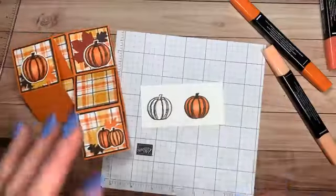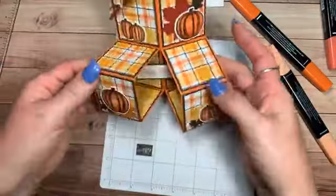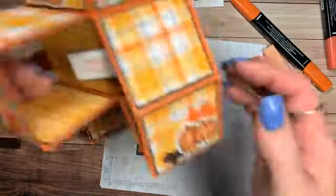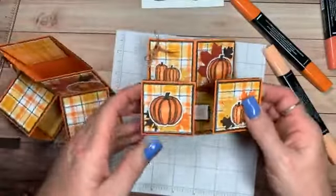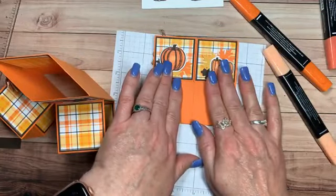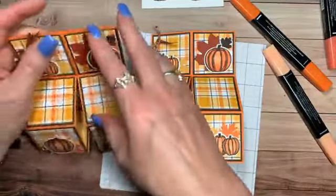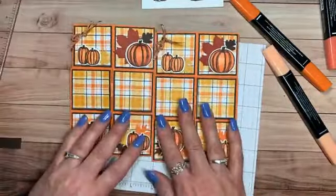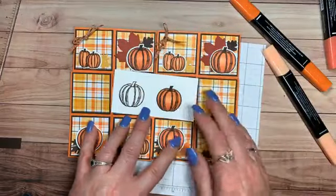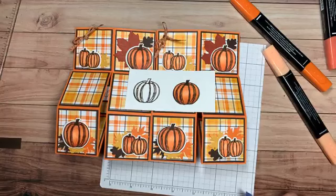Here is the happy birthday one, and this is the one we made tonight — 'Hope You Feel Better.' When you go to put them in the envelope, you're going to flatten them like this. This is what we made tonight. Thank you guys for joining me today, I really appreciate it. If you could please share this, I would love that.